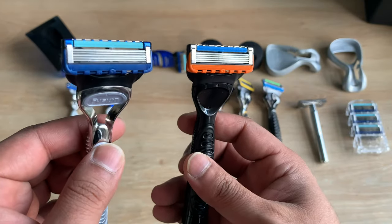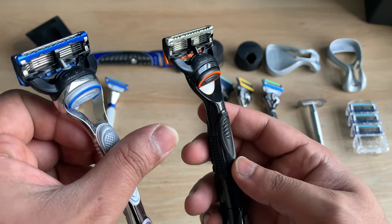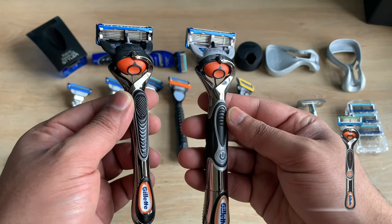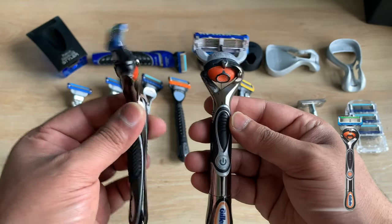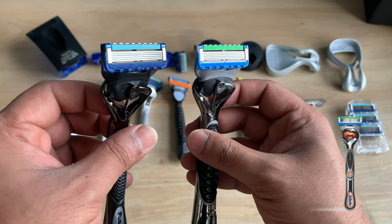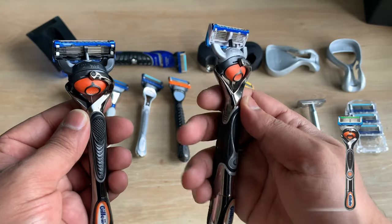Most people argue that the power razors are a gimmick, but if you use a regular razor on one side and the power version on the other, you'll notice a difference in the glide and comfort — at least that's my personal experience. The same applies to the Fusion ProGlide: there's a regular version and a power version, and the heads are interchangeable.